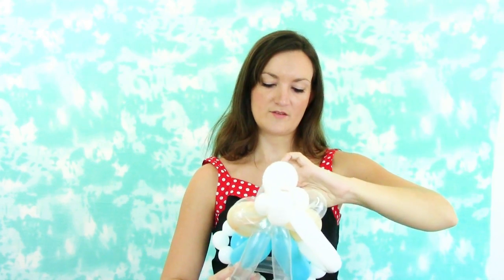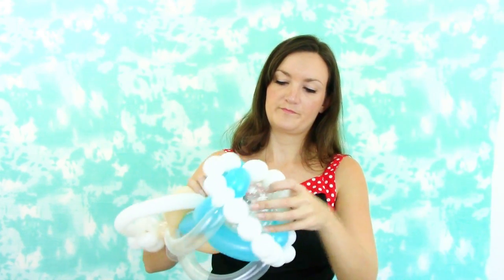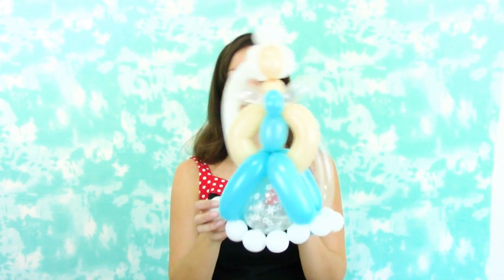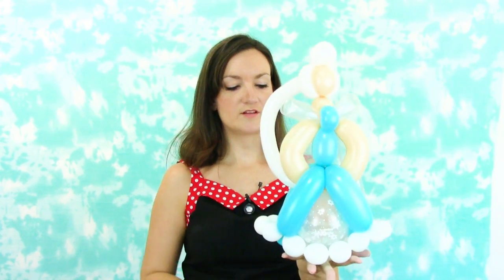Put your pump nozzle all the way to the end of the balloon so you just get the snowflake part inflated — you don't want the part without printing to really show. Put some air in until you've got pretty snowflakes on the clear balloon, then let some air out until it's the right size to fit in the middle of her dress, and tie it off. Wedge this clear balloon up from the bottom of her dress, right in the middle. You can take the nozzle from the clear balloon and wrap it up around her waist to really secure it, but it's not going to go anywhere unless you really yank on it. That helps give her a little more weight so she'll stand up nicely on a table.